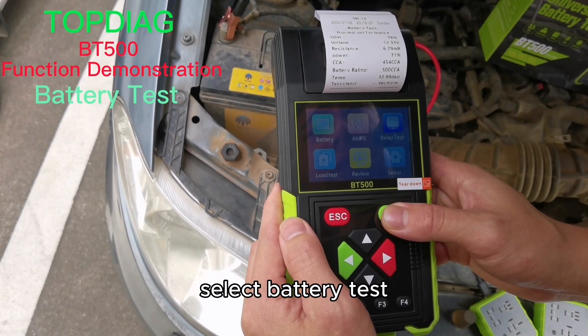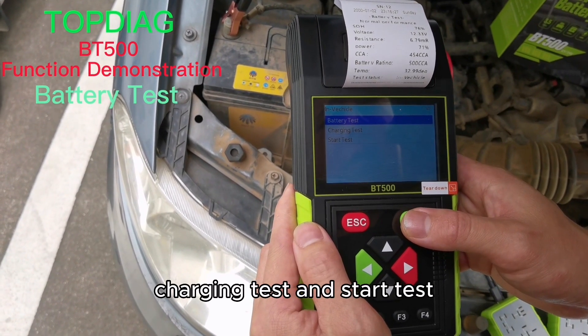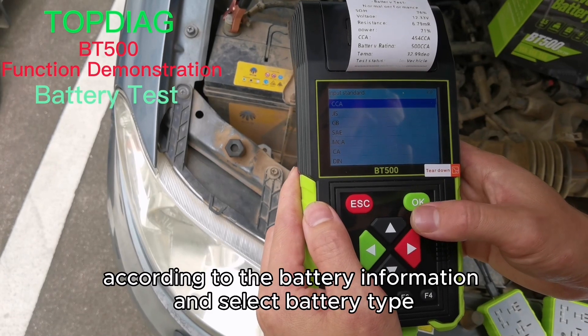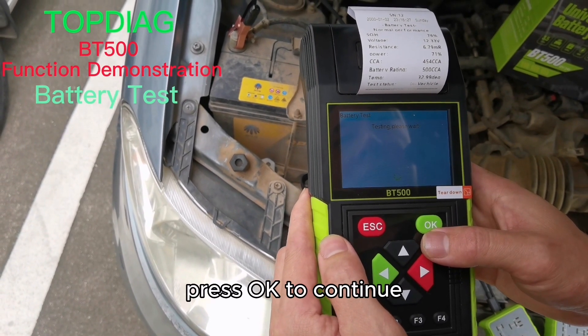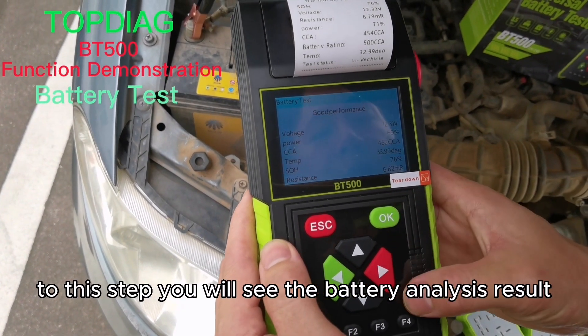Select battery test. You will see battery test, charging test, and start test. Select the battery test. According to the battery information, select the battery type and input the correct cranking amps values. Press OK to continue. You will then see the battery analysis result.